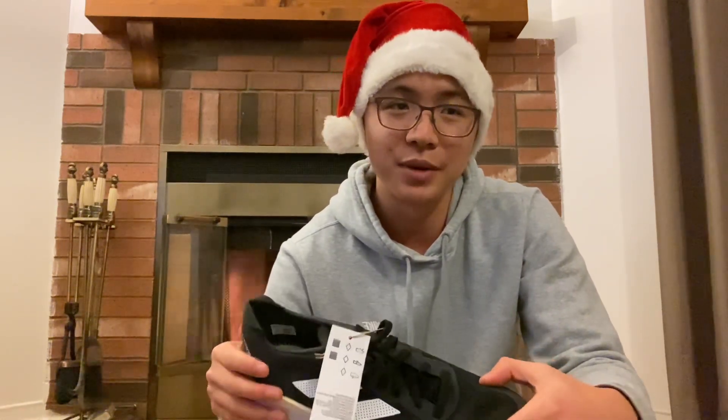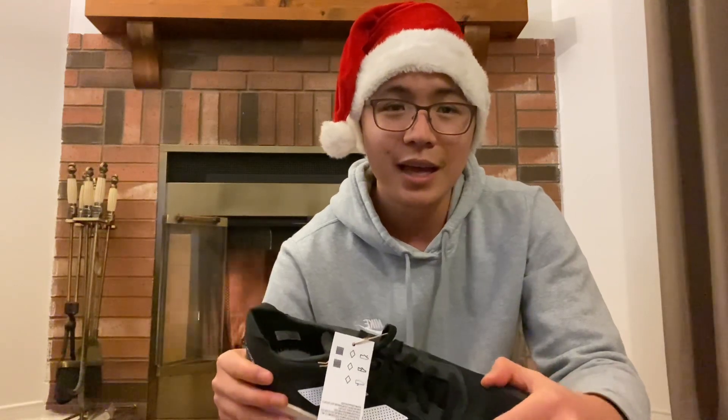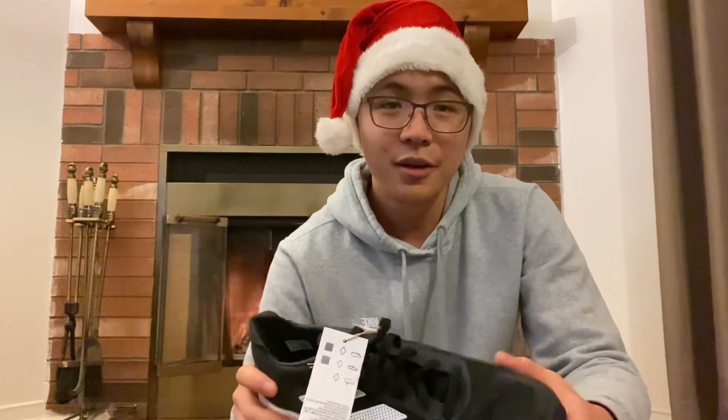I'll let you guys know then. If you enjoyed this video, please leave a like and a comment down below if you have any questions. If you want to see more content similar to this, please subscribe — it would mean a lot to me. Take care, I hope you guys are doing well, and I'll see you next time.